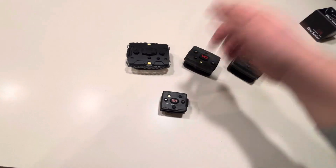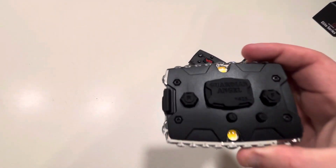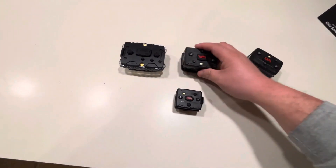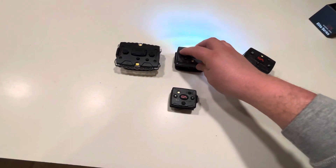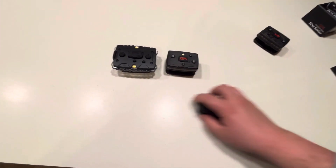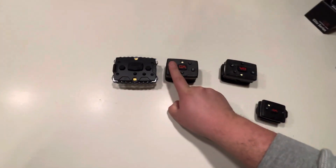Our first generation — at least I believe it's our first generation — you can take a clear look at it here. Guardian Angel, the big old brick. And then the next one in line, I believe this one here is the next generation.